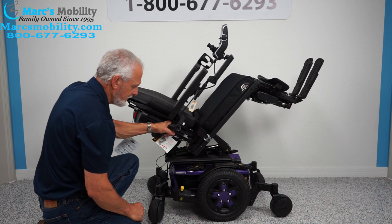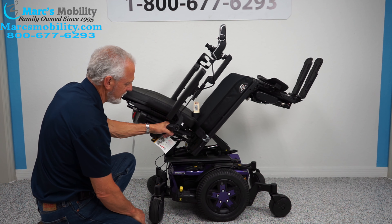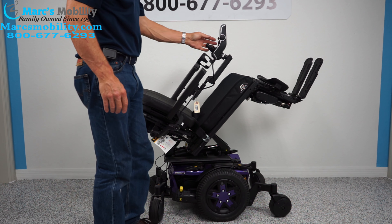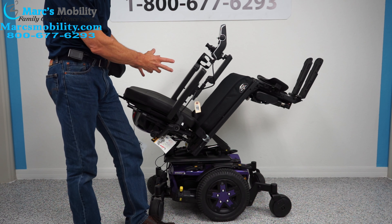Back in gear. You can see the suspension — we're back in gear. Just a nice power chair. Now I'm going to turn the power back on. This is your tilt.